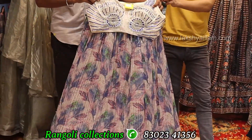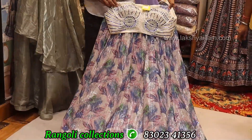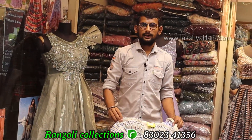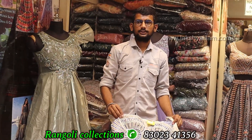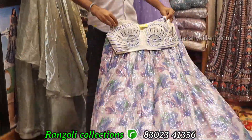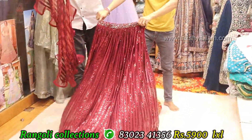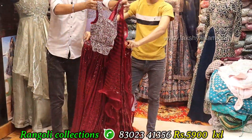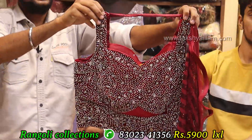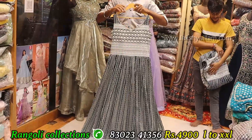Full sequencing — full flare designer top, something unique, proper hand working. Sizes: LXL size, catalog piece. Price: 5900 only. 10,000 variety available from 4000 length. Sequencing full grain, full heavy. Male top, full grain, proper hand working with jari and stone work. Color options available, LXL size. Price: 5900 only.